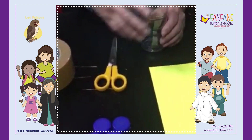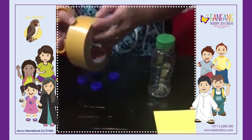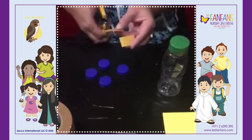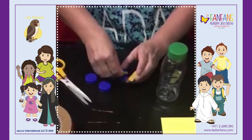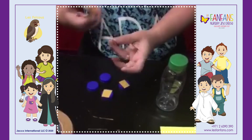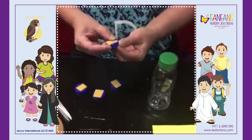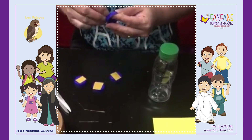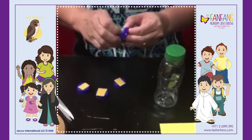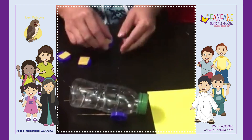Now we will start to put the cover of the bottle for the wheel. I will use the double-sided tape to stick it onto the empty bottle to make the wheel on the car.